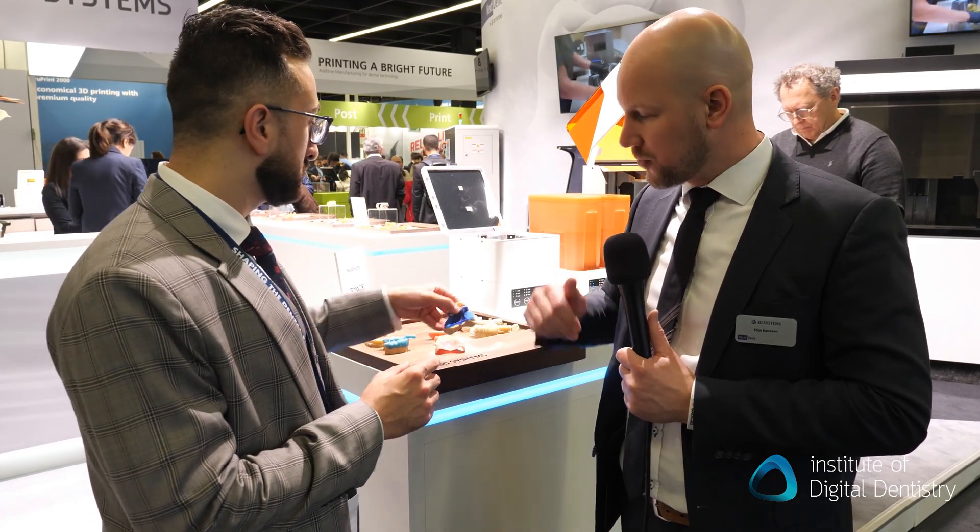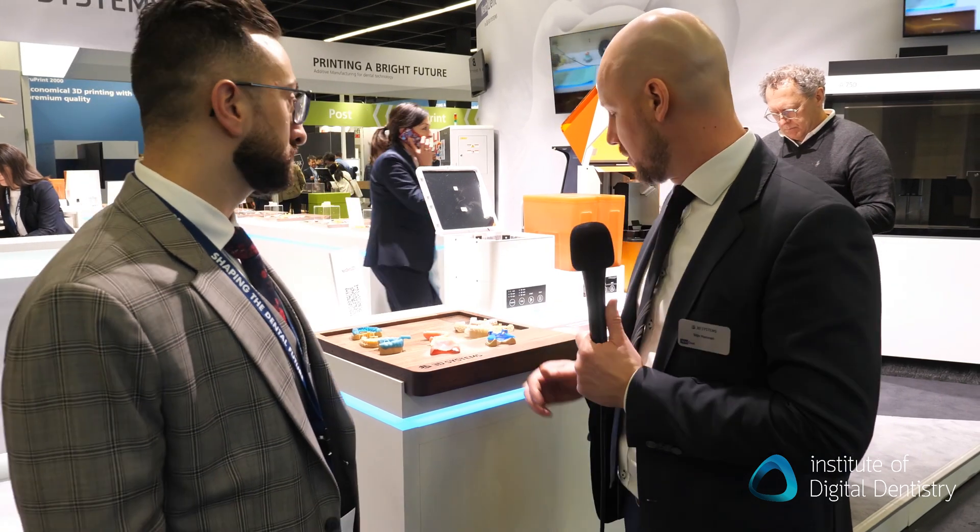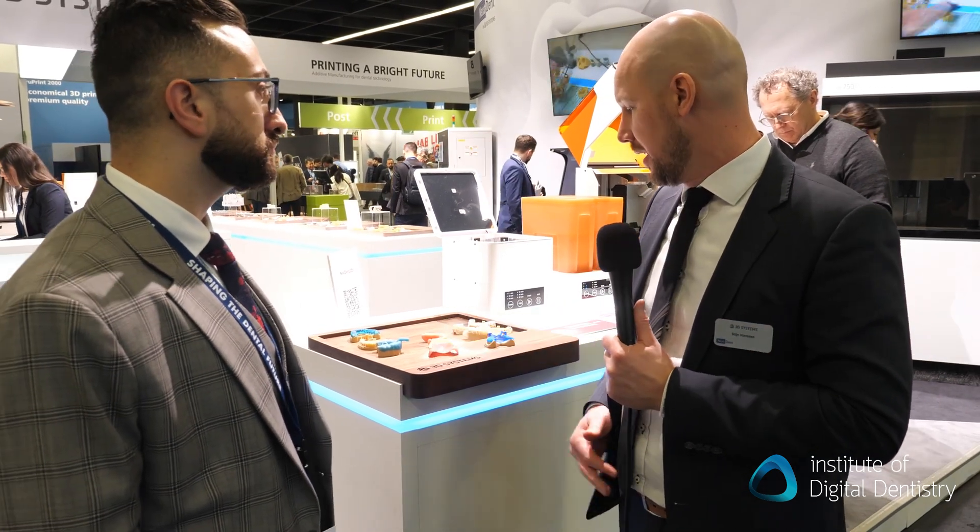It's much less of a tricky thing to work with in the laboratory workflow. So these are the two new materials — the new base and Cast Blue. And of course we are always working on new materials, so look out for us.